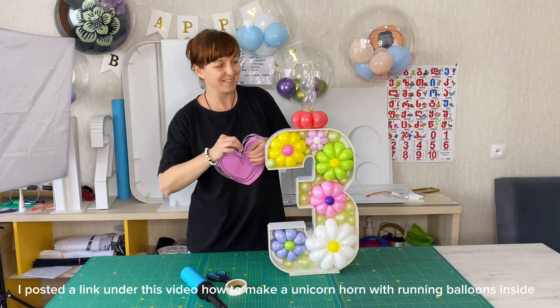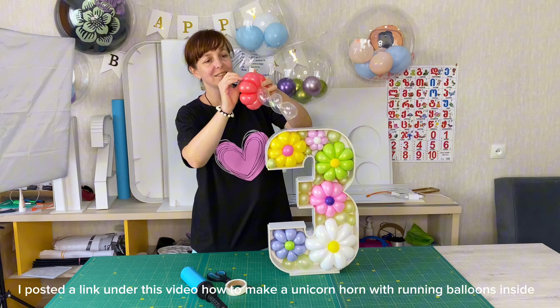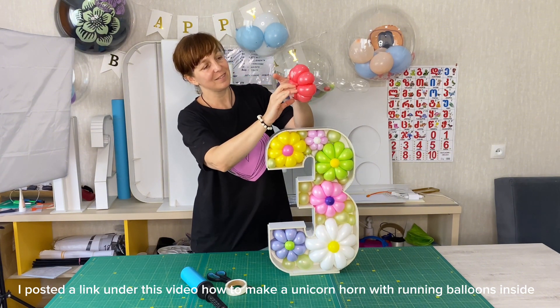I posted a link under this video on how to make a unicorn horn with running balloons inside.